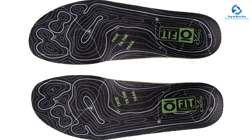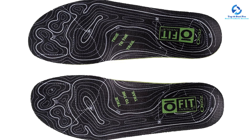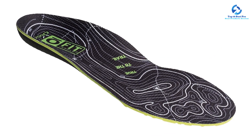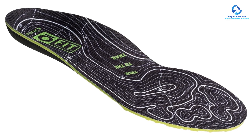Designed for hiking, the O Fit insole is made with soft layers of foam to help alleviate pressure and pain. Its medium arch is ideal for hikers with neutral feet, while additional pods under the forefoot and heel help absorb shock as you cover more miles.